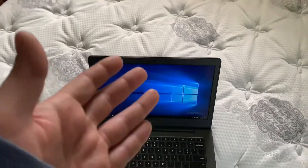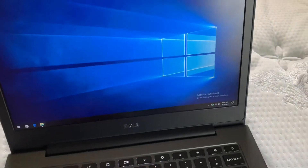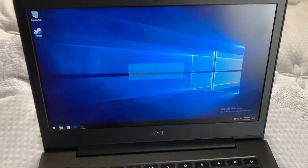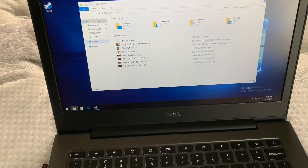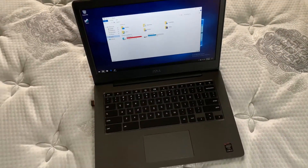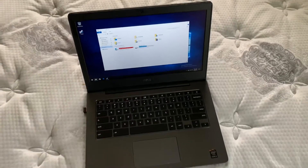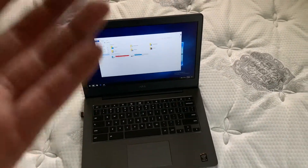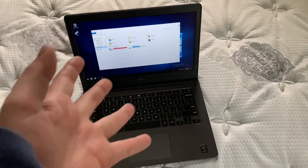The biggest problem is that storage is not very friendly on this. I'll pop this open real quick. We're using the standard M.2 SATA SSD that came in this device, so in the next video or so, I'm going to show you how to upgrade it.